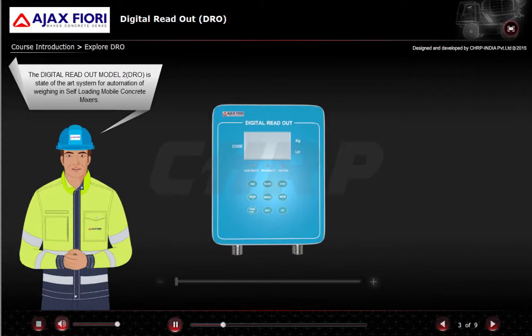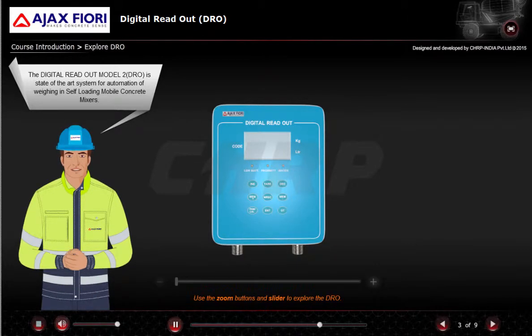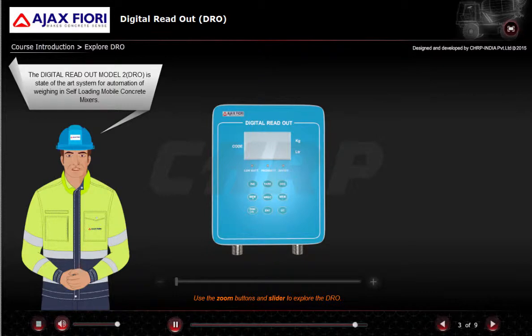The Digital Readout Model 2, DRO, is a state-of-the-art system for automation of weighing in self-loading mobile concrete mixers. Use the zoom buttons and slider to explore the DRO.